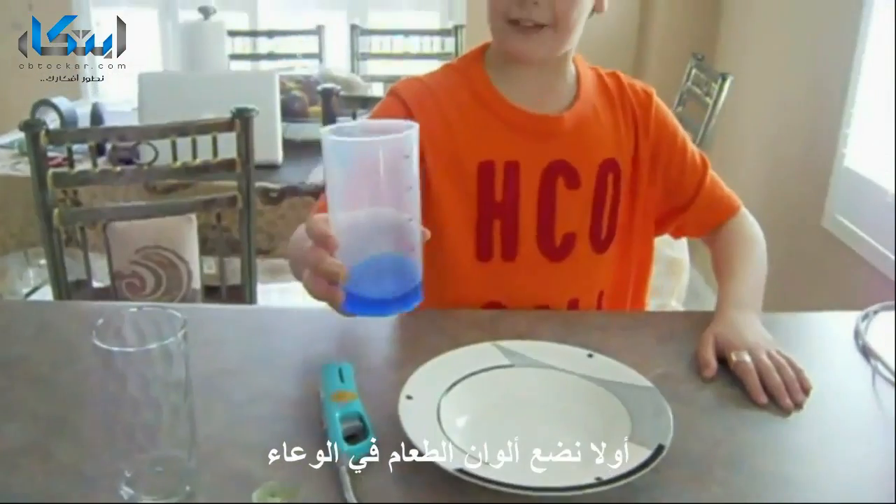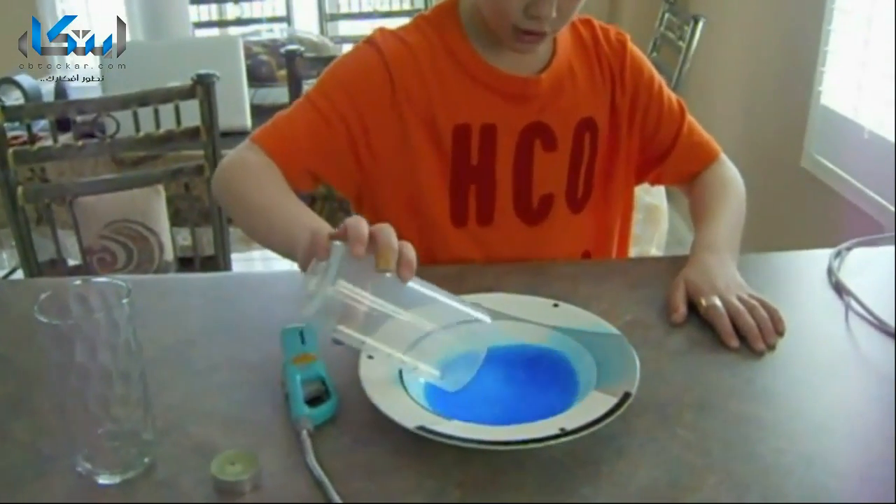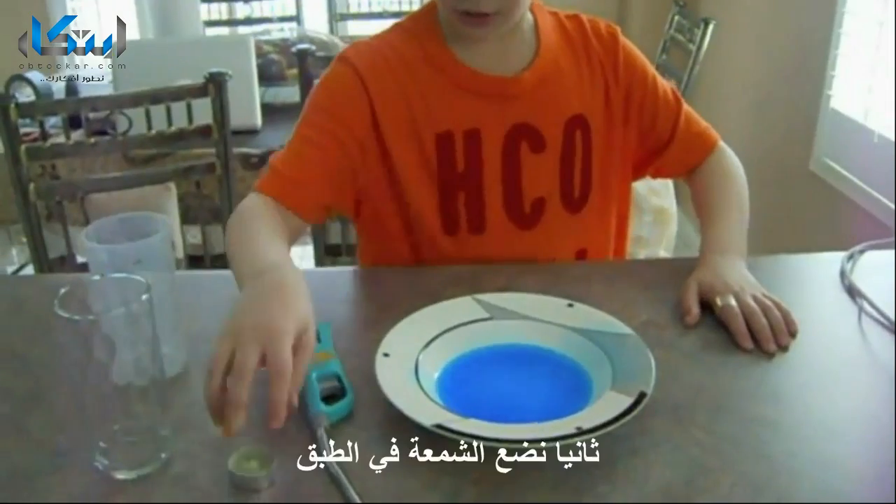First thing to do with the fruit cuddling — put it in the bowl. Second, add a candle.